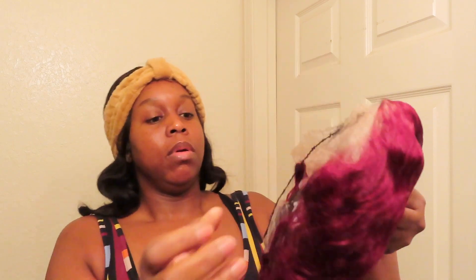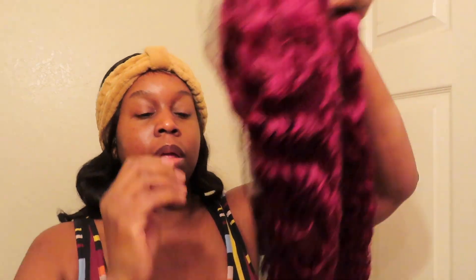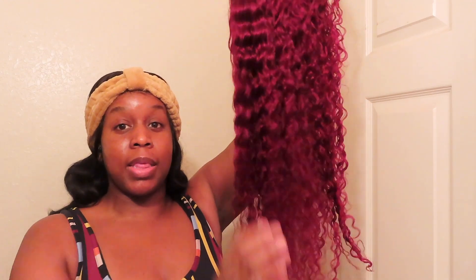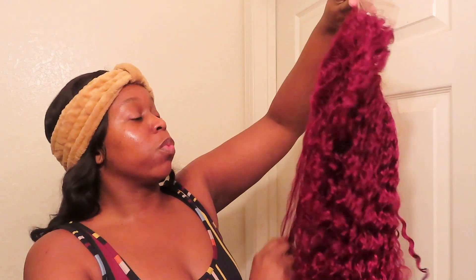It is 30 inches. Let's open her up and see what she's giving. All right, so this is the wig.